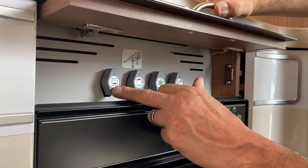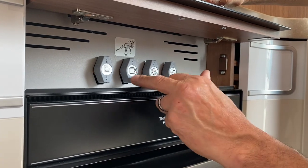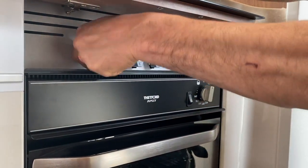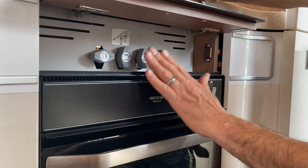Under here we've got the gas isolation taps. In order: that one is for the oven, that one is for the hobs, the fridge, and the heater. If you've got a problem with the oven — you can smell gas or whatever — turn that through 90 degrees to isolate the oven, but you can still use everything else.